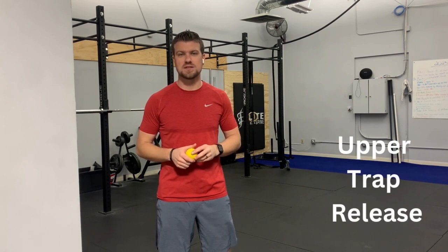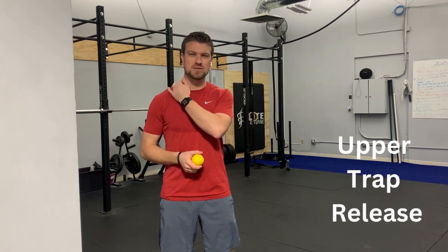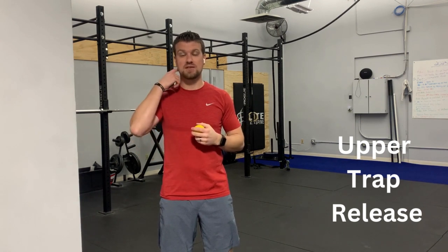I'm Dr. Zach Shields with Elite Sport and Spine, and I'm going to show you a quick and easy thing that you can do at home to help alleviate some upper trap tension, or that muscle soreness across the top of your shoulders, especially if it's starting to spread up the back of your neck and maybe even causing some headache symptoms for you.